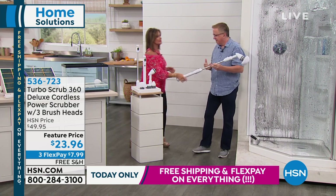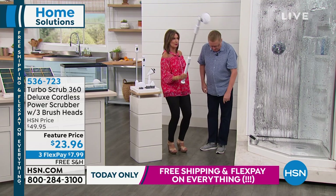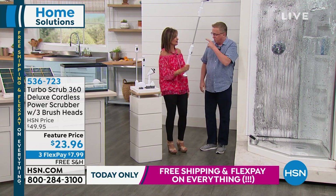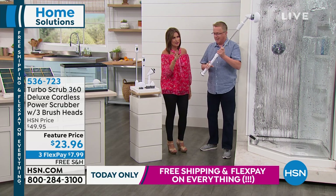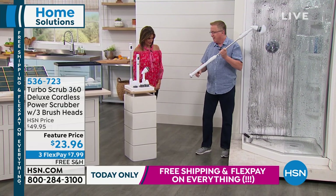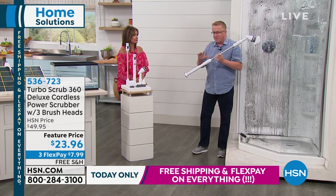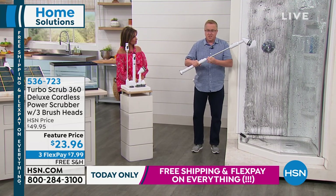This weighs less than two pounds. It's completely cordless, rechargeable. A 90-minute charge gives you 60 minutes of runtime. That's a lot. All you have to do is snap it together — I've got the extension on here. And you saw me working overhead; I didn't have to get on a ladder.